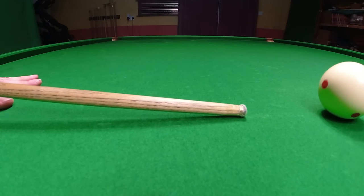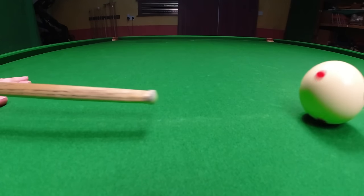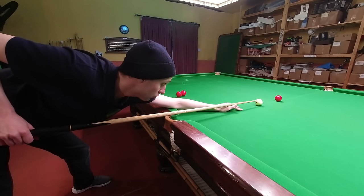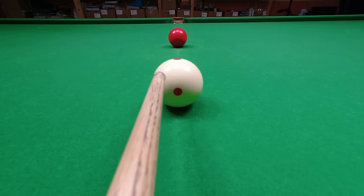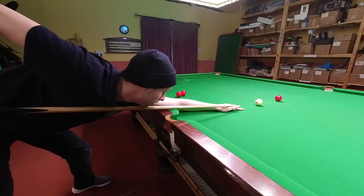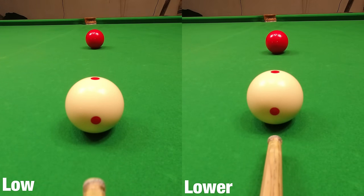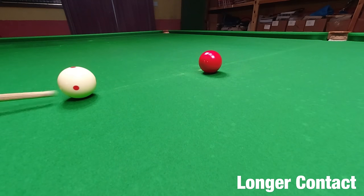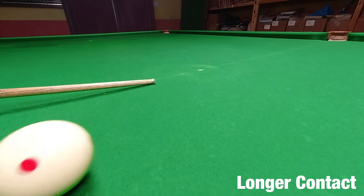But that's only if you strike the cue ball right there in the centre. If you strike it slightly lower, you will increase the contact time. Hit it lower still, you increase the contact time even more. This means the closer you can strike to any edge of the cue ball, the longer it's going to be in contact with your tip. Striking the cue ball lower makes it rotate faster anyway, but it also increases the contact time, meaning striking slightly lower generates a lot more spin.